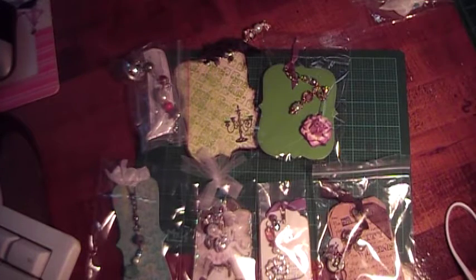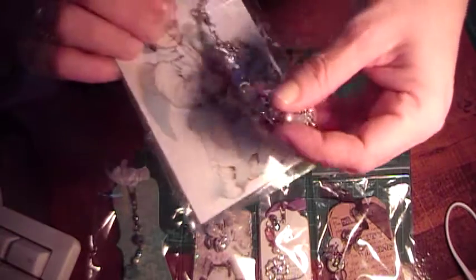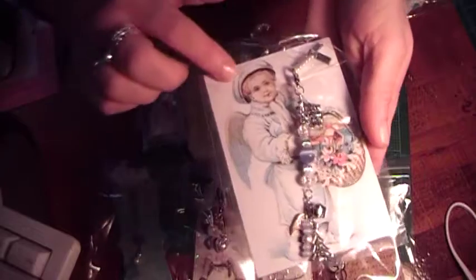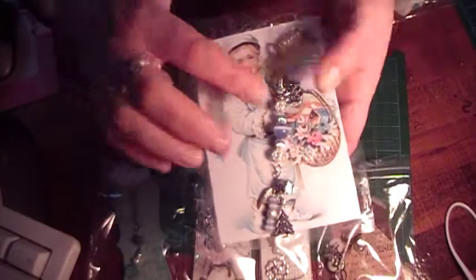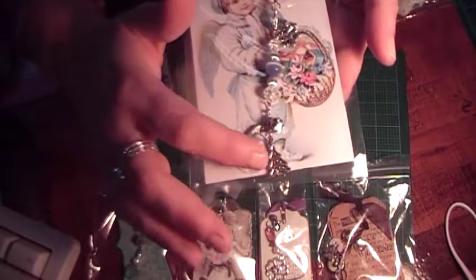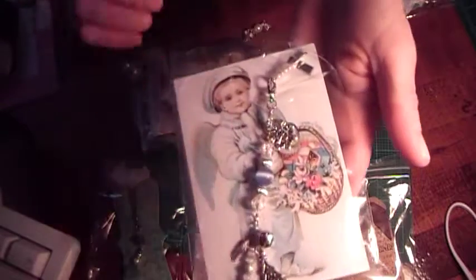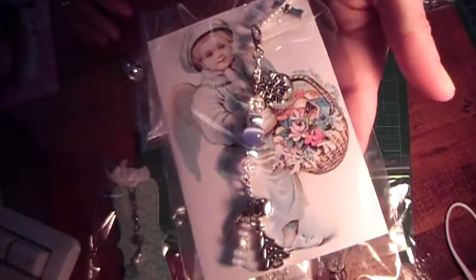This one is from Scrap Deuce Susan — she's Scrappy Deuce 68 on YouTube — and she made this really cute vintage tag for everyone. Look at the size of this one and look at the size of this charm — it's huge! She made it wintry and Christmassy with a bead here and all these snowy-colored beads.